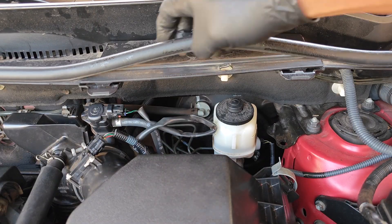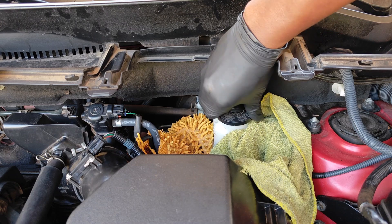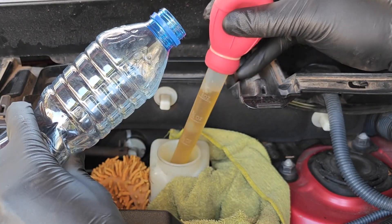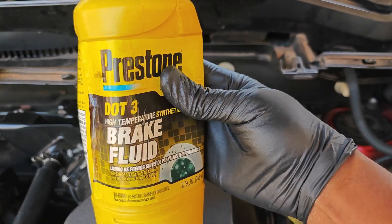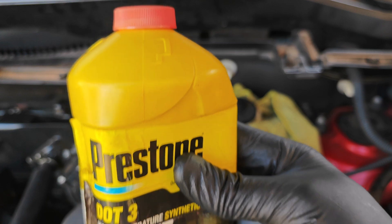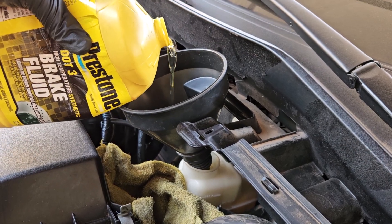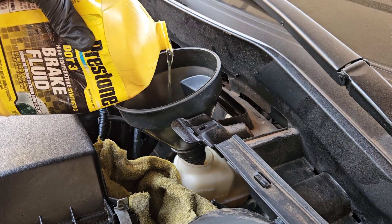There's no need to bleed an ABS module as part of routine brake bleeding if you haven't worked on the ABS. The first thing I like to do before bleeding brakes or the ABS module is to remove as much old fluid as possible. Here I'm using a turkey baster to remove the old fluid and replace it with new fluid — this is DOT 3 from Prestone. It's good practice to always use what's stated on the cover of the brake fluid reservoir.